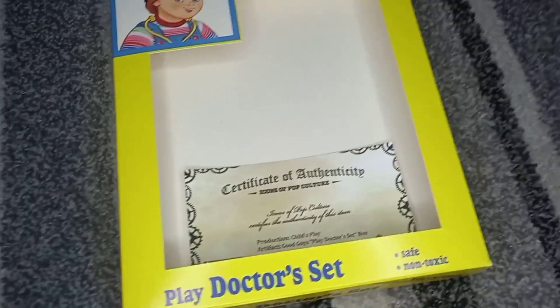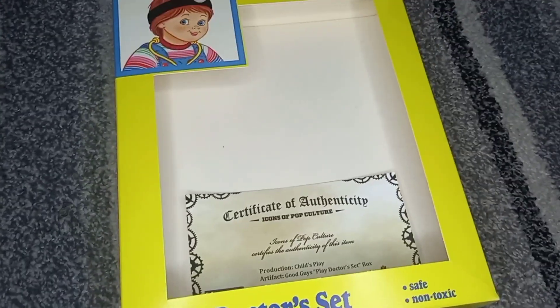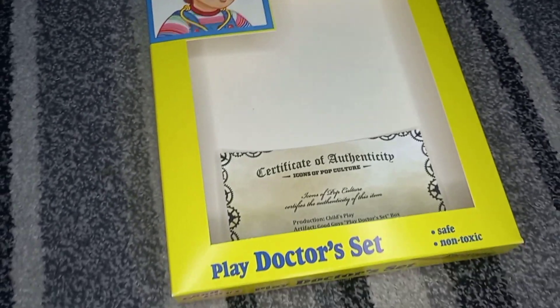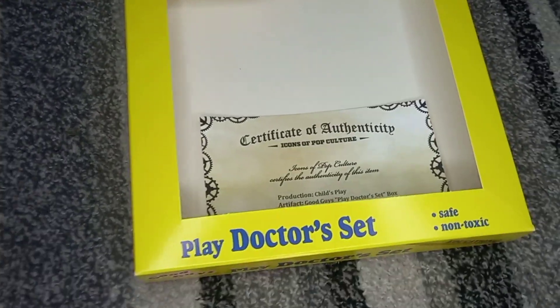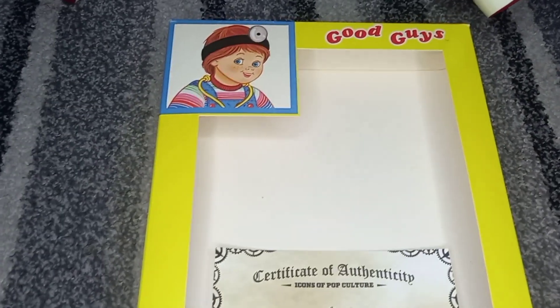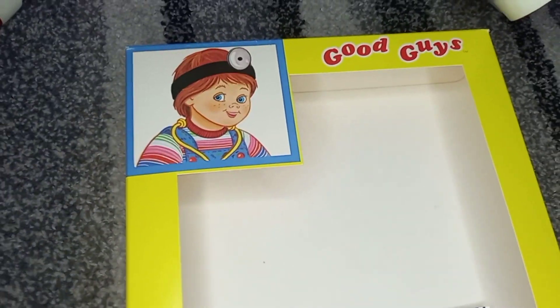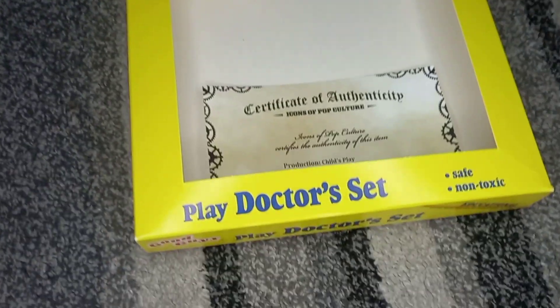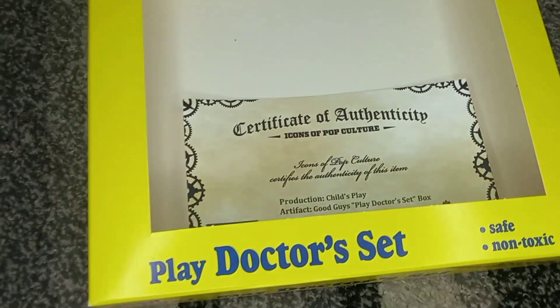This is not the first screen-use thing I have in the collection. I do have quite a lot of screen-use Chucky stuff in the collection. This isn't the first packaging that I have. I'm just so happy to finally get another one, because it's never too much to have screen-use stuff in the collection.